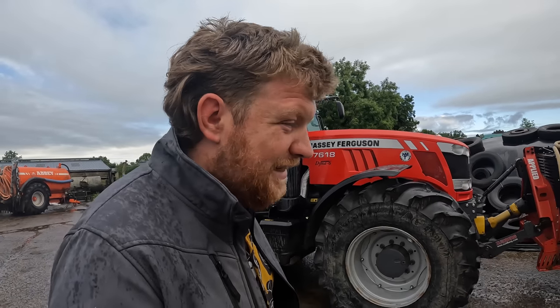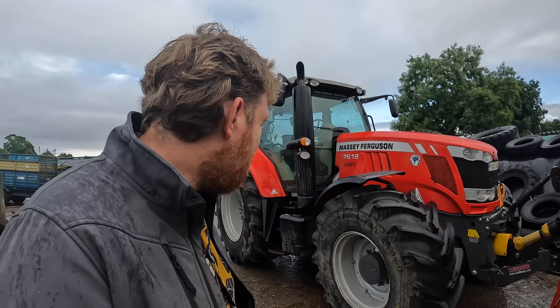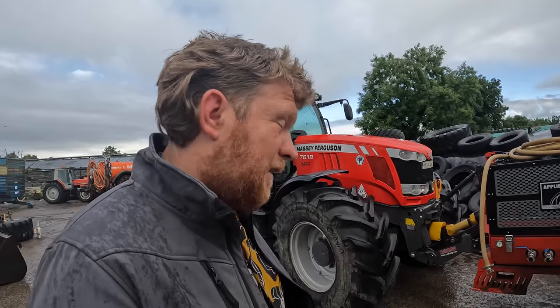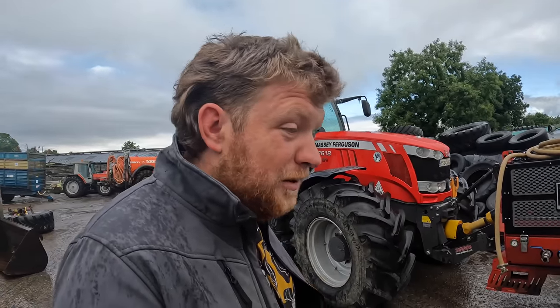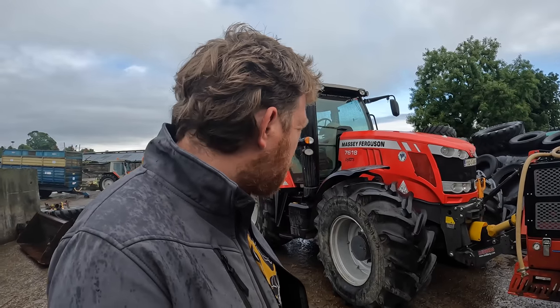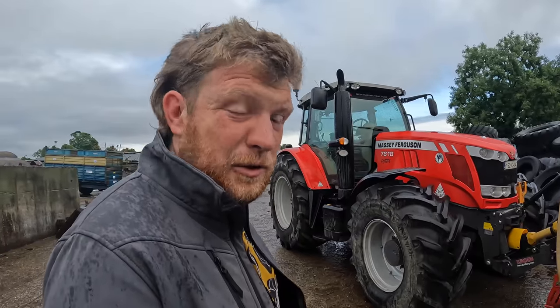Hello everybody, my name is Farmer Phil and in today's video - leaks, leaks and more leaks. This year has been the worst year for leaks on tractors, and this tractor behind me has been the worst. It's their newest tractor in the yard and it's been the worst for leaks this year. Tractor 7618 has been atrocious this year, absolutely atrocious.